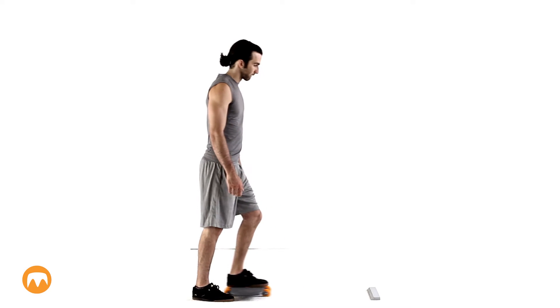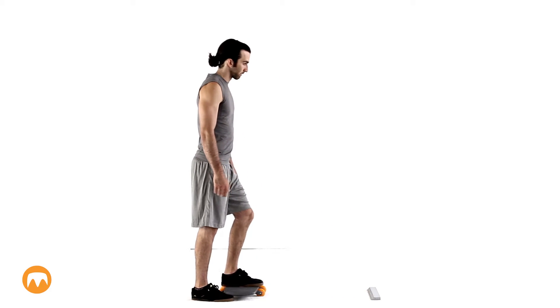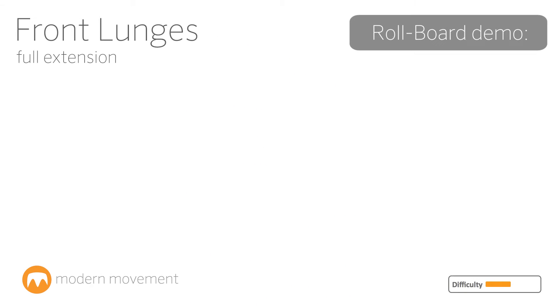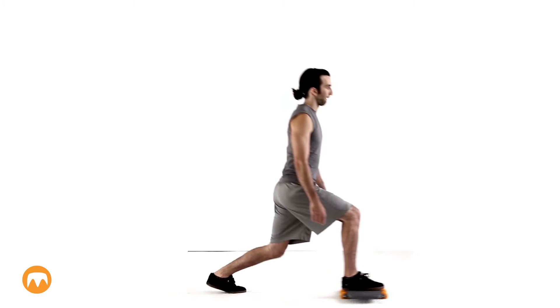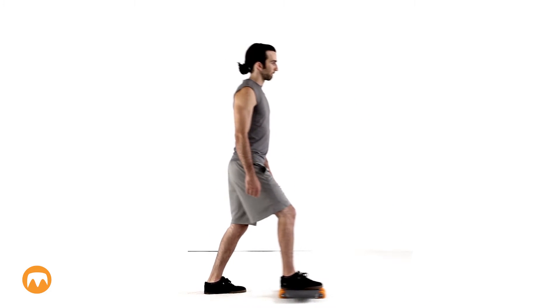With any of these moves, if you are feeling pain, stop doing it. Over time, gradually increase the distance of your lunge. You can do this move with or without a stop at the end of the cycle.